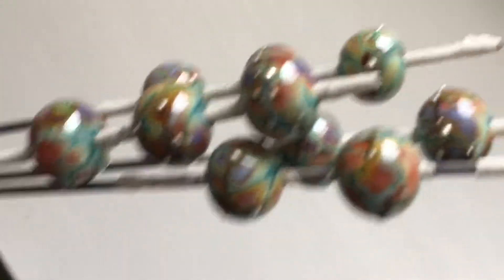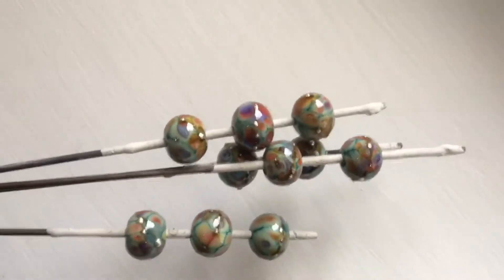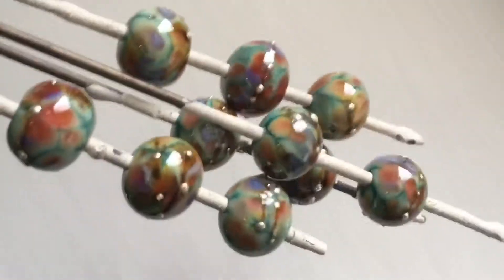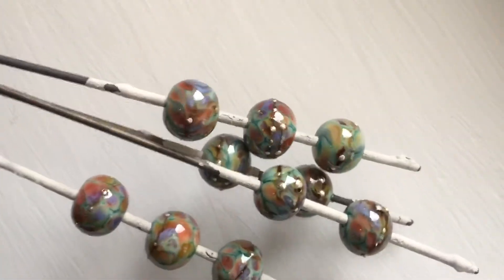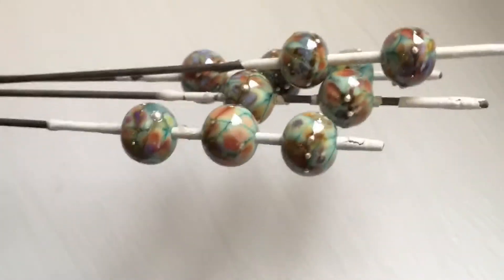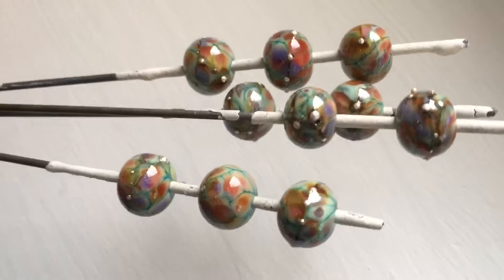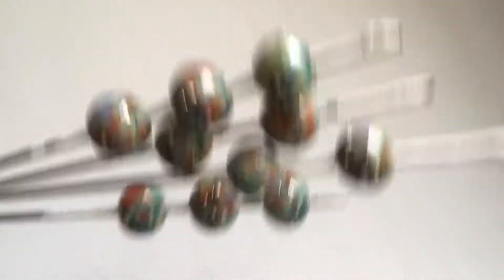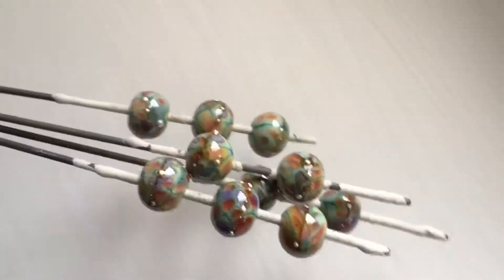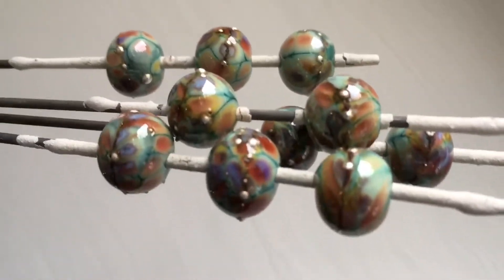A frit base that I use quite a lot is Vetre 219 Copper Green, which is my favorite. This is with Chapel Window. I'm so happy with how these came out. I also used fine silver wire on these beads. Just some really cool color reactions and like a whole rainbow of colors in these beads. They are pretty.